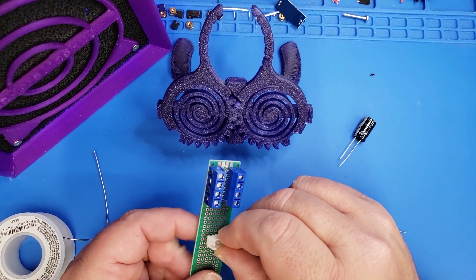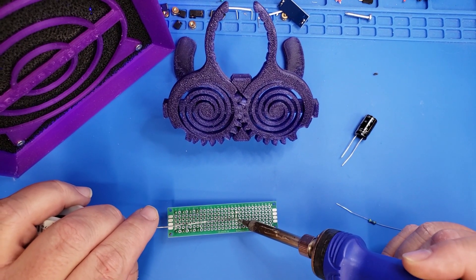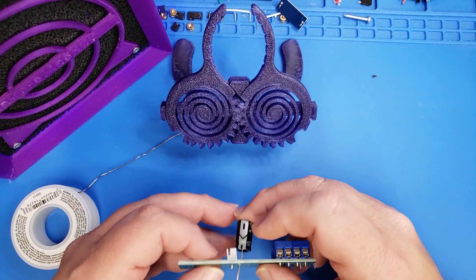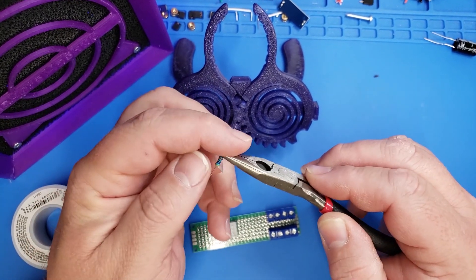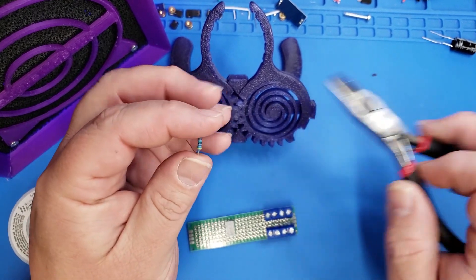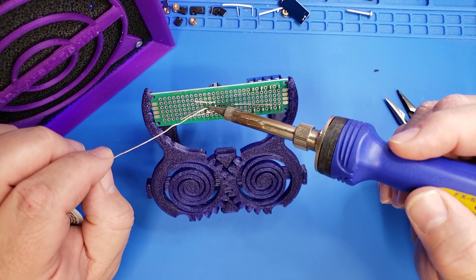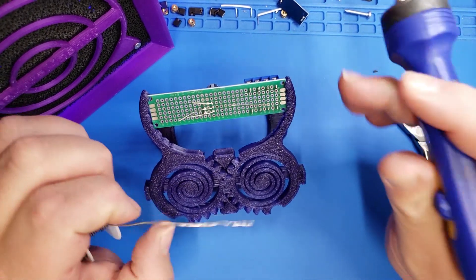Now we're going to attach a JST connector — this is the male version — and we're going to solder this to the back of the plate. This is what's going to connect the SKR to this circuit board. Now that we have the JST connector in place, we're going to wire up the capacitor, which is a 1000 microfarad capacitor, and we're also going to wire up our 330 ohm resistor. This is very similar to the other NeoPixel video I've done for adding them to your 3D printer. The only difference here is that we're going to split the signal at the very end for the left and right side of the print bed. If you follow that same schematic but wire these to the left and right side of the screw terminals, you'll be all set and ready to hook this up to the printer.